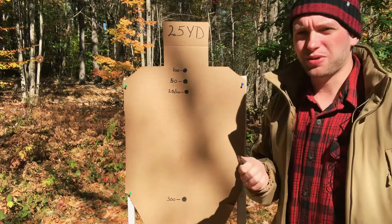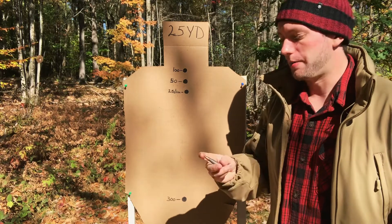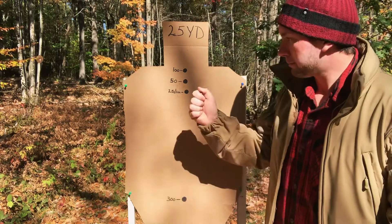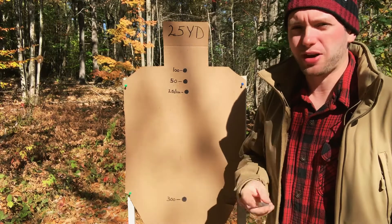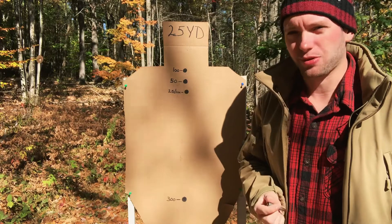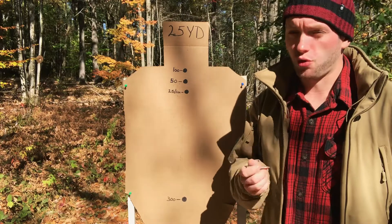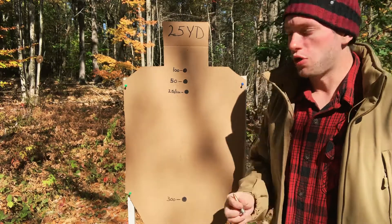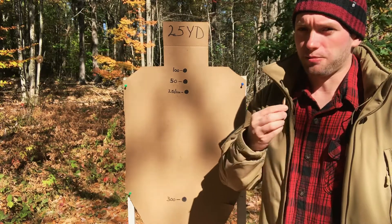Now understand that I'm going to be using a very vanilla example here — your standard 16 inch barrel out of an AK, shooting your basic 124 grain full metal jacket with a muzzle velocity of around 2,300 feet per second. If your loadout is a little bit different, like you're running a shorter barrel and/or using different ammunition, your ballistic trajectory will vary from this. So be aware of that.